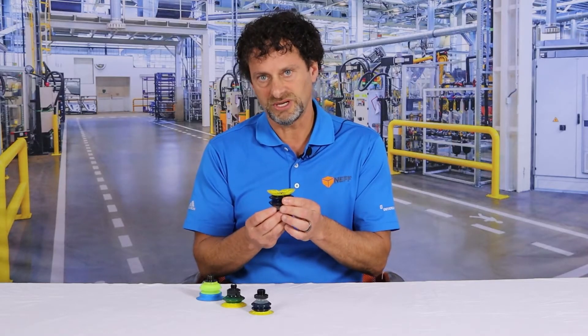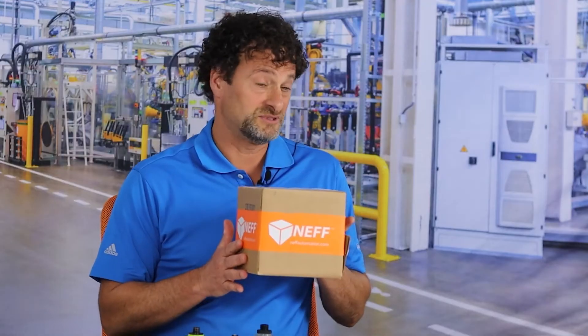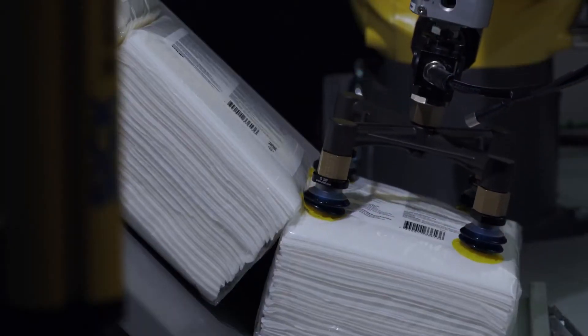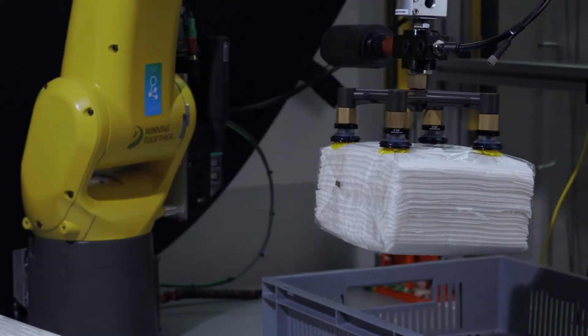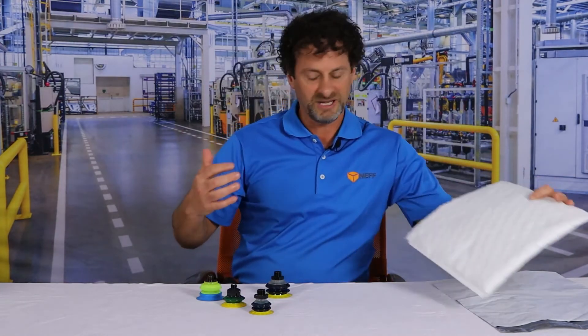The thing I really like about this cup is it's designed to pick up multiple different types of products. In the past we would generally for machine builders be picking up just a standard box like this, but with logistics and warehousing and a lot of distribution centers we have nowadays, they want to be able to pick up the whole gamut of things — something like this, or something like this that they put around some types of packages, or your typical Amazon bubble wrap with the really slippery plastic.